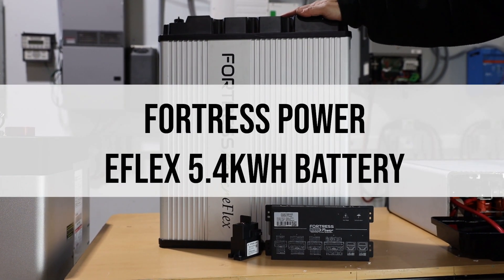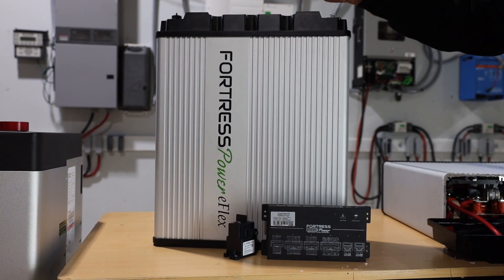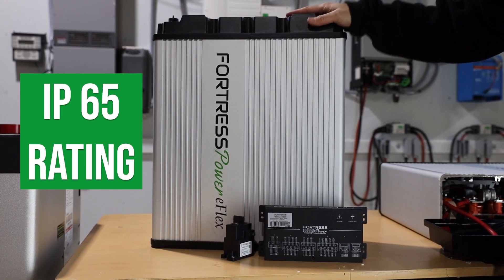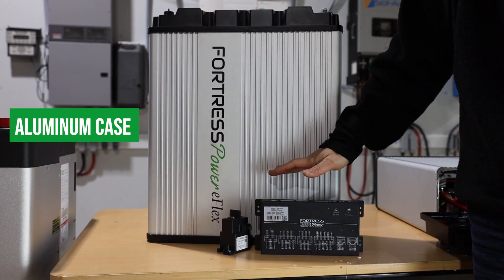The Fortress Power eFlex battery case is made of three parts sealed together to achieve its IP65 weatherproof rating: the top cover, bottom cover, and its rugged aluminum case.